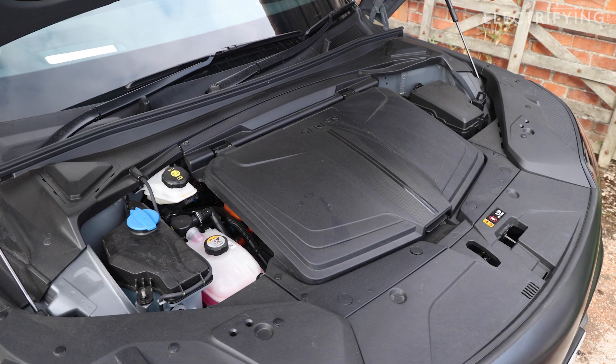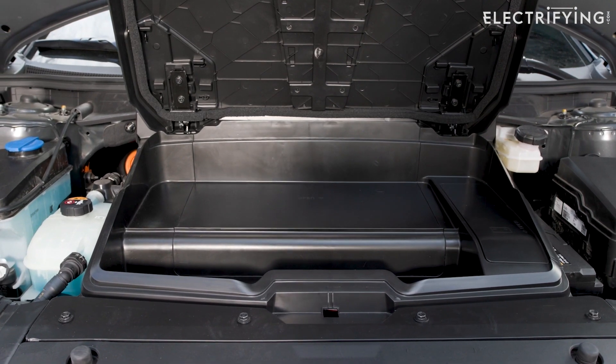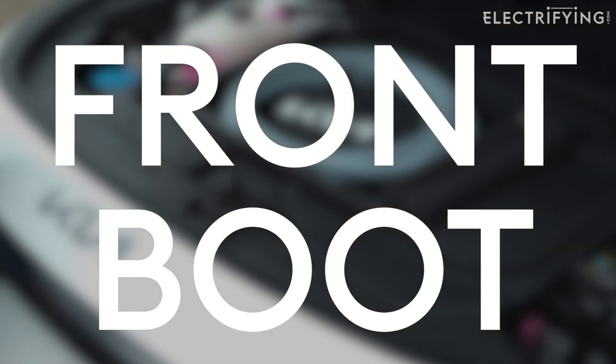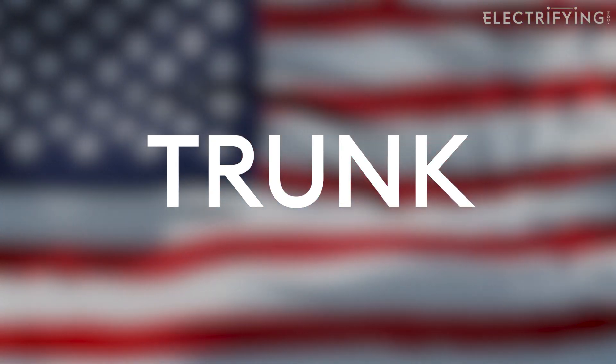Now that means there's space in the front for other things, including a big hole for storing extra stuff. Some people, who should know better, refer to these spaces as 'fruits' — a contraction of 'front boot.' Americans call boots trunks, so the stateside version is 'frunk.'